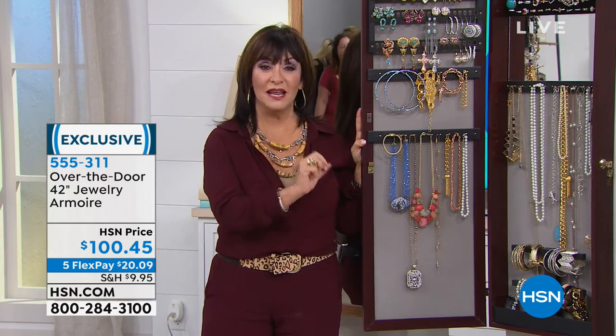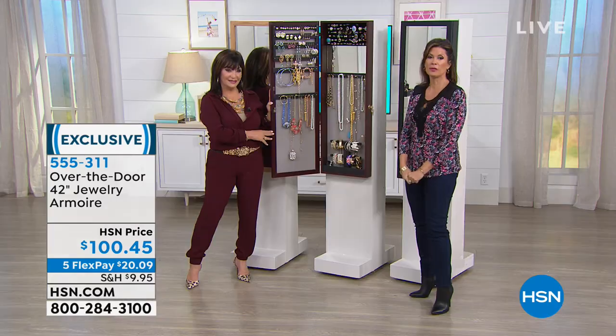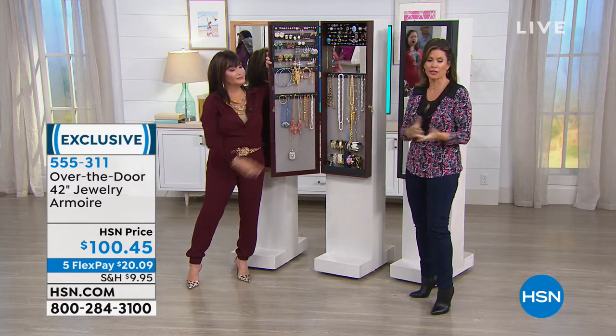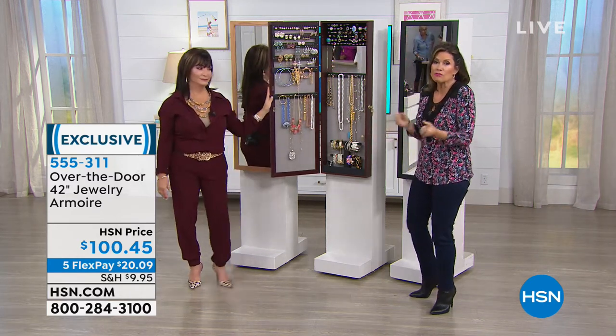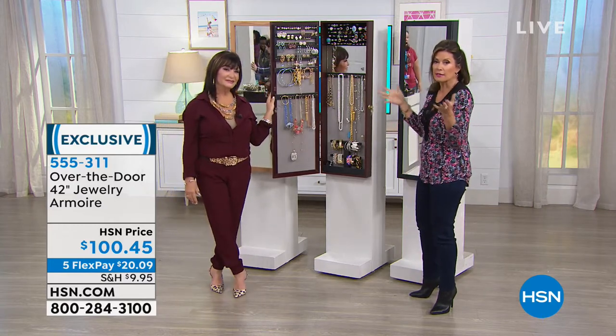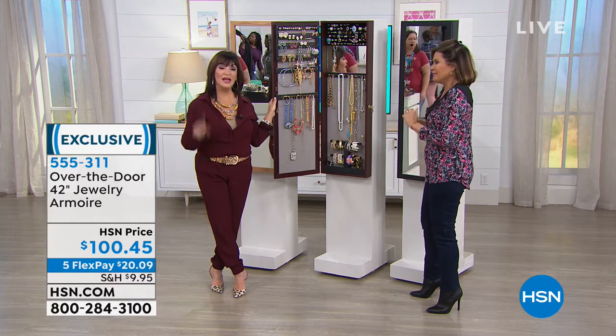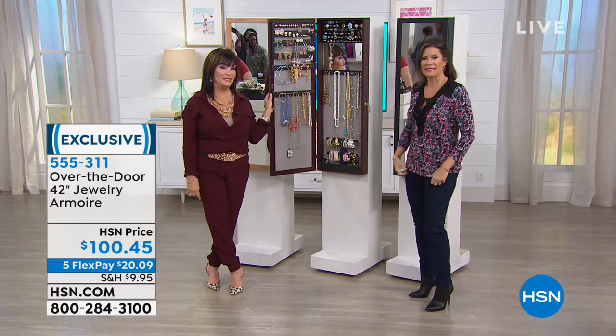Use every day. This is a value. This is made in America. This holds your treasures and you are going to really enjoy it every single day. You certainly will take advantage of that flex payment — it allows you to split it up on your credit card. 20 bucks. Get it home, try it. We have 30-day returns here at HSN. Enjoy your sparkle, ladies.